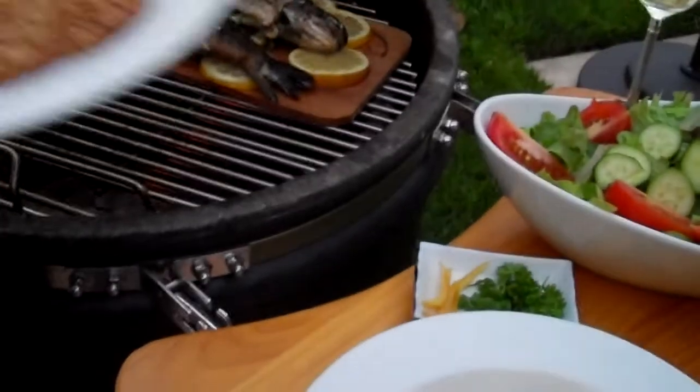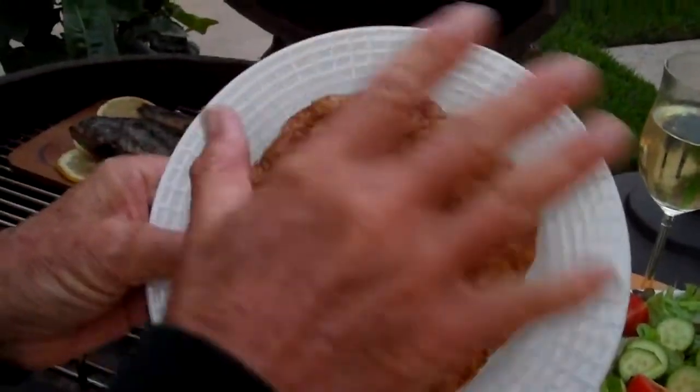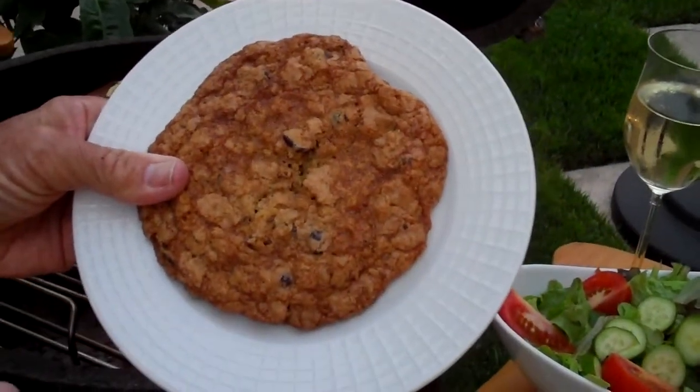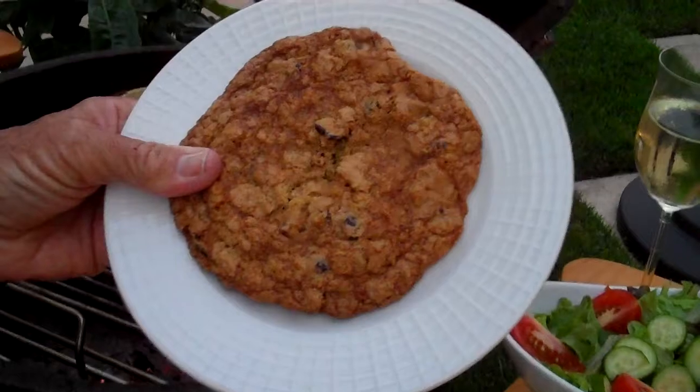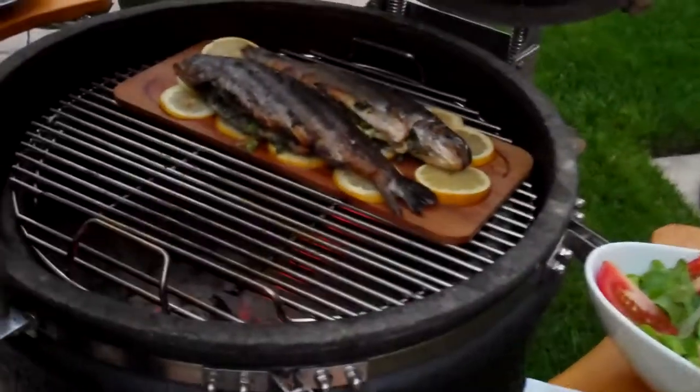And what did you make for dessert? I'm not quite sure you made anything, but guess what I made? This is a homemade gigantic oatmeal cranberry chocolate chip cookie. Mmm. I wish you were here. See you tomorrow.